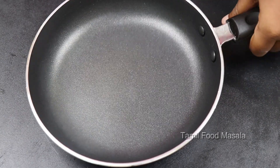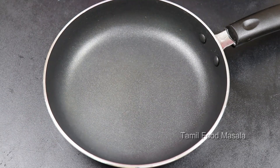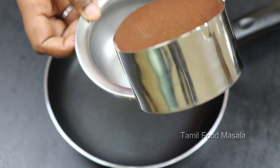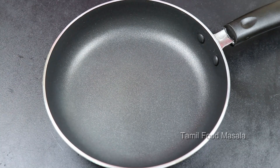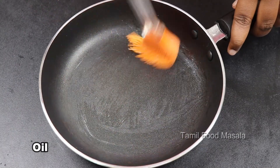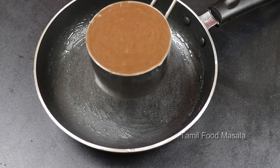Now we will make the cake in the pan. We will bake it in a cake tray. First, prepare a butter sheet and brush the pan with it so the cake doesn't stick.